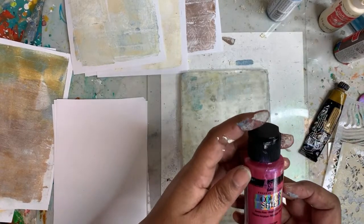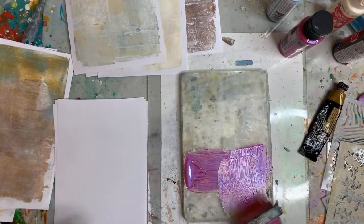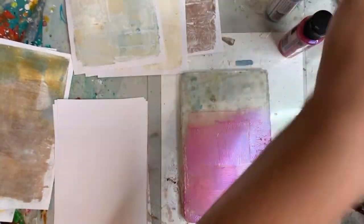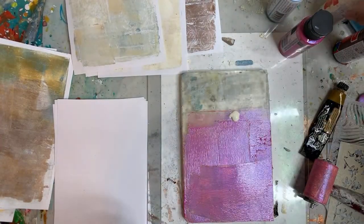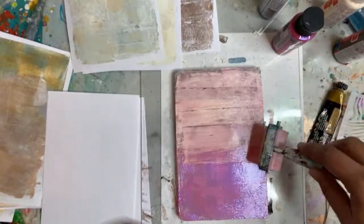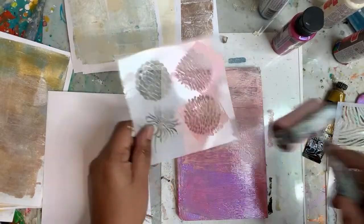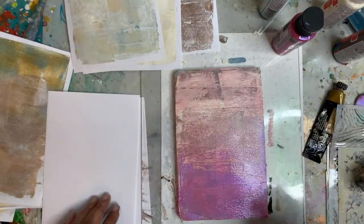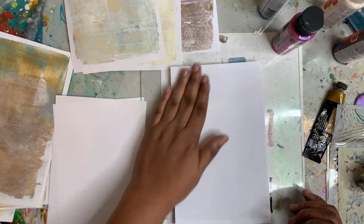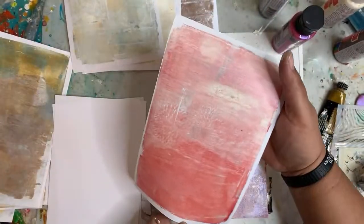This is the color shift paint from Folk Art — that's a super fun paint, it changes colors as we go along. I'm going to add in some white. This feels very floral to me, so let's do some of that and see what happens. That pink is really, really bright. That's fun — let's add in just a bit of that color.